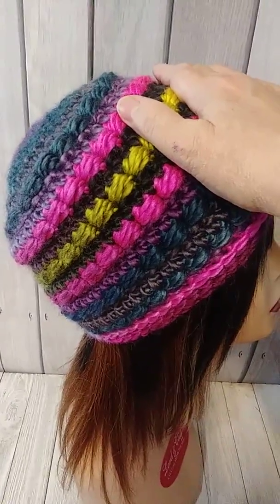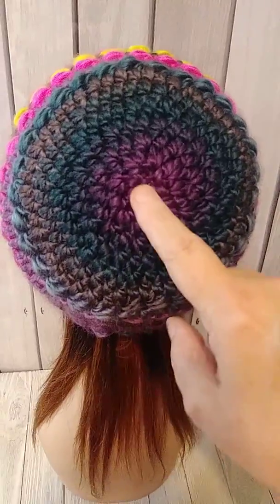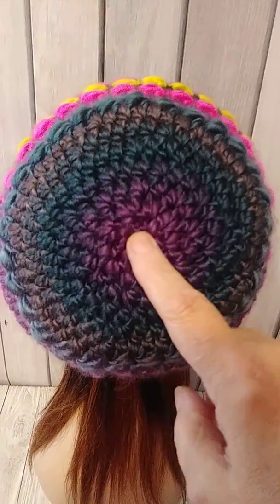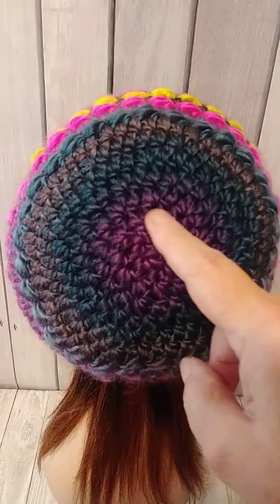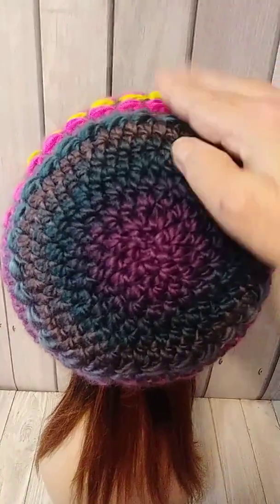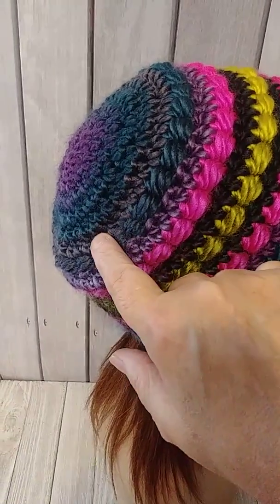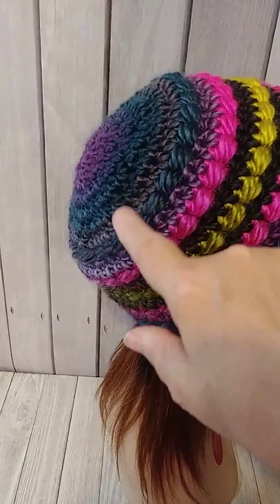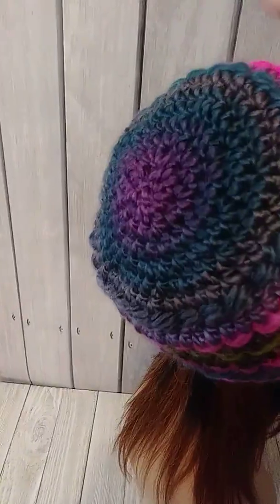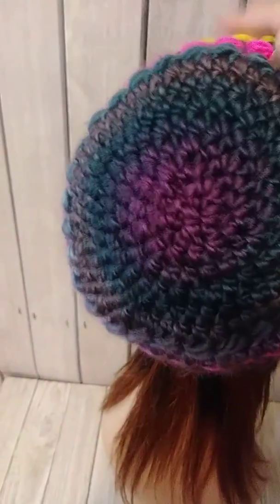When you decrease a hat working this way you're basically going backwards. When you start a hat from the magic ring or whatever method you use, you do eight or ten half double crochets in your ring, then two in every stitch, then two and one. So you're basically going backwards with that concept. When I get to this point I start doing six half double crochets and then decrease one. The next rows I'm decreasing every five, every four, every three, every two, and then at the very end I do two half double crochets together in every stitch. Then I do a drawstring, pull it all together, and sew it in.